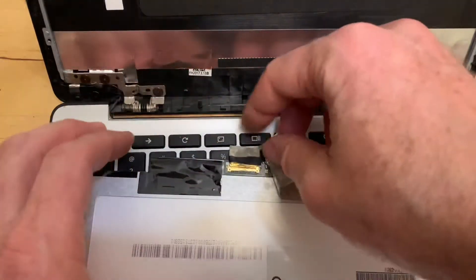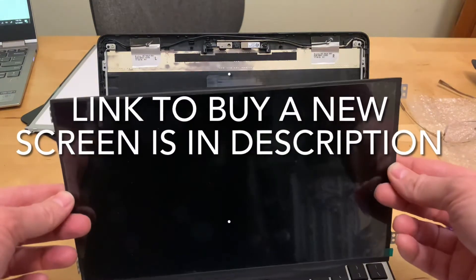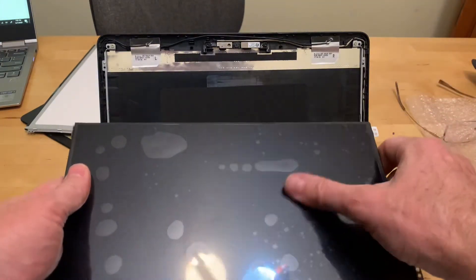Looks like I mangled it too much. That connector pulls out. Now, they made touch screen and non-touch screen versions of this, so make sure you buy the right kind for your computer.